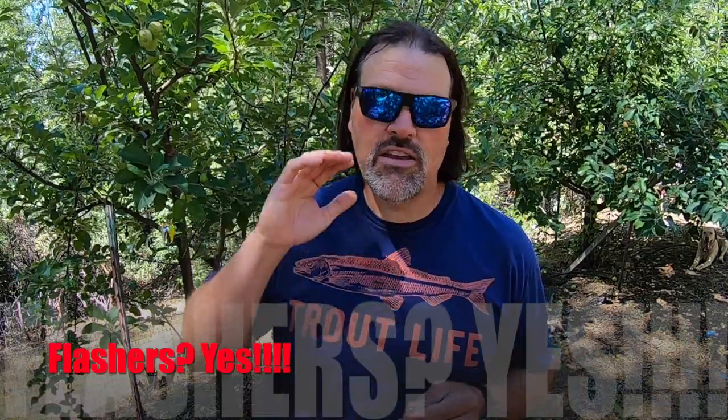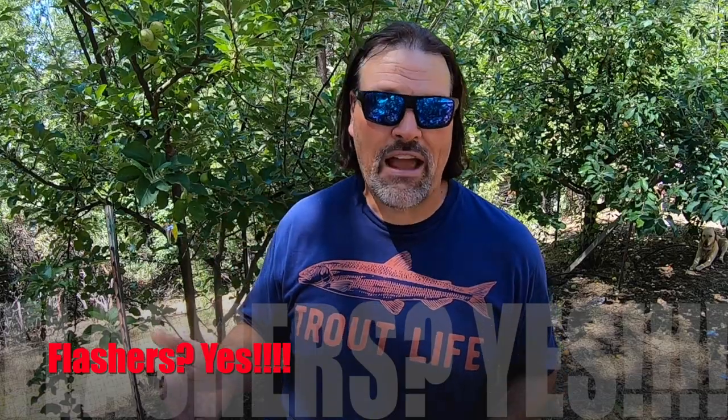What are flashers? Should I be using flashers? Why don't guys use flashers anymore? So on and so forth. So I'm going to talk a little bit about flashers. Now in the beginning of this video, you saw me catch a very nice Stampede Reservoir kokanee using one of my turbo flashers. Should you be using flashers? Absolutely yes, you should be using some sort of flashers.